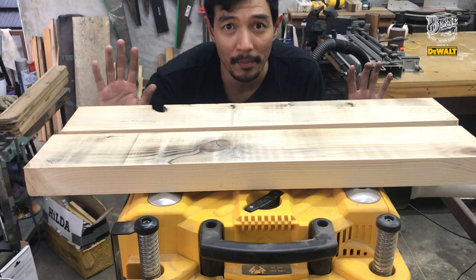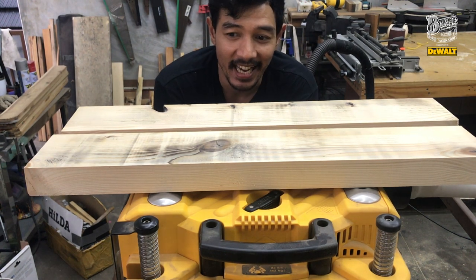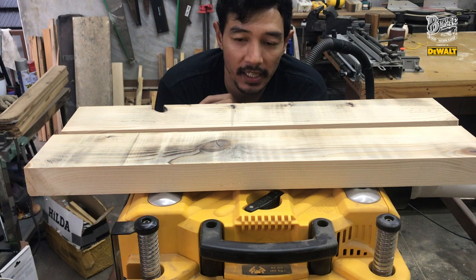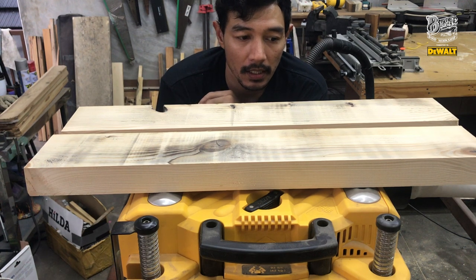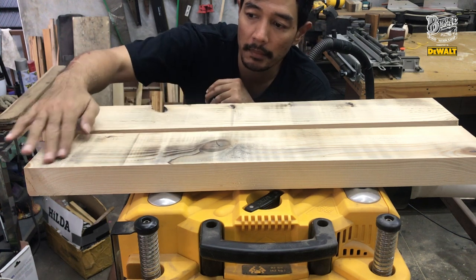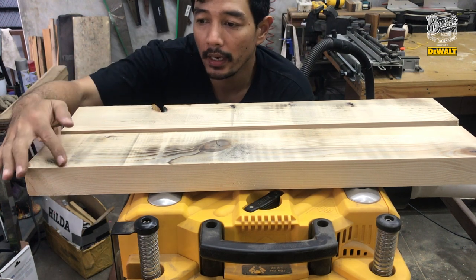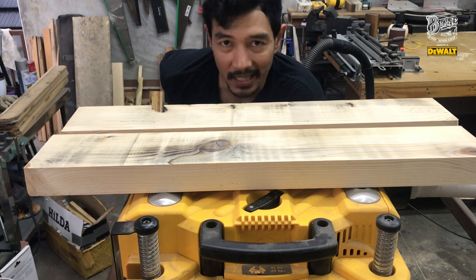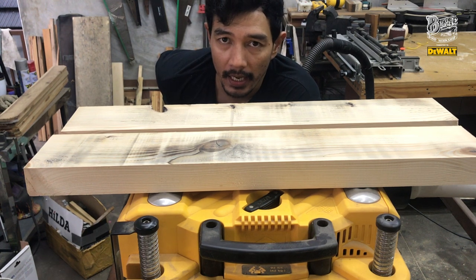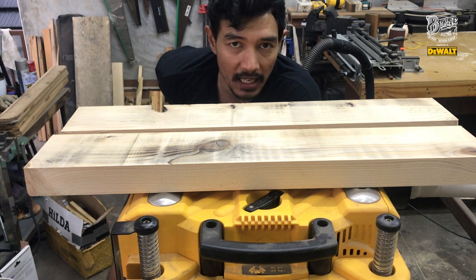Hello, guys. Hi, teman-teman. Apa kabar semuanya? Balik lagi di video gue, channel gue, Edo Borne Workshop. Sekarang video gue kali ini, gue mau mengganti mata planner dari Dewalt ini. Karena tadi pada saat kerja, lo lihat nih planner-nya — hitam, kegesek. Kayaknya matanya tumpul, jadi gue harus cek ke dalamnya. Ini potongannya nggak bagus kalau udah hitam-hitam kayak gini. Matanya harus dicek, kalau nggak dicek bahaya, guys — kerjaan lo akan makin jelek semuanya. Langsung aja ya, guys — kita buka si thicknesser Dewalt ini.